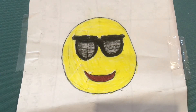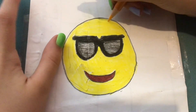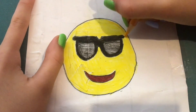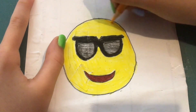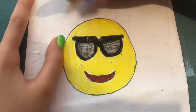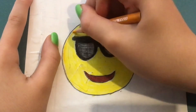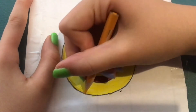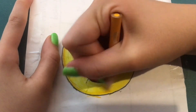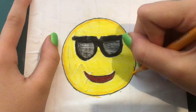For the final shading step I'm going in with Spanish Orange and going along the edge of our emoji — just doing this all the way around on the very edge. Just a ring of Spanish Orange, which is sort of a dark yellow or light orange color, in case you don't have Prismacolors but still want to do the same color.